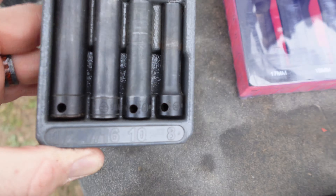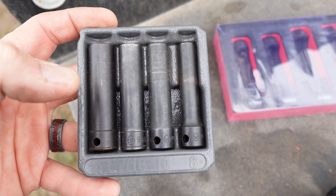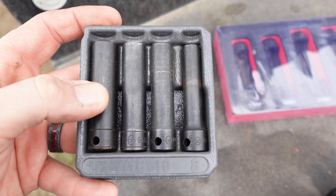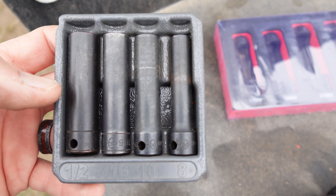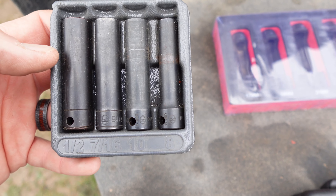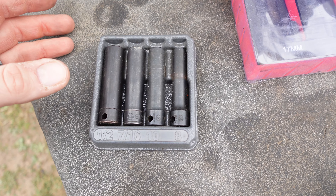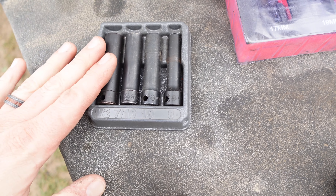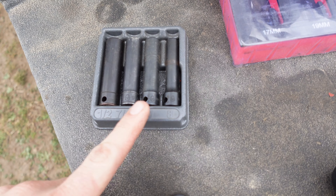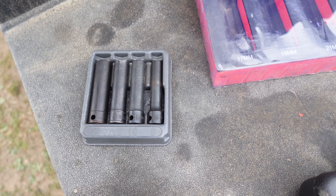First of all, this is the Snap-on extra deep impact sockets — they call them that for turbo bolts, DPF clamps, and stuff like that. This set is actually discontinued but you can still find them on eBay or from Snap-on guys. V-band clamps, charge air cooler clamps, and DPF bracket clamps have really long studs, and that's what these are for. The most common sizes are 8mm, 10mm, 7/16", and 1/2". I use this set quite a bit for engine work on trucks.